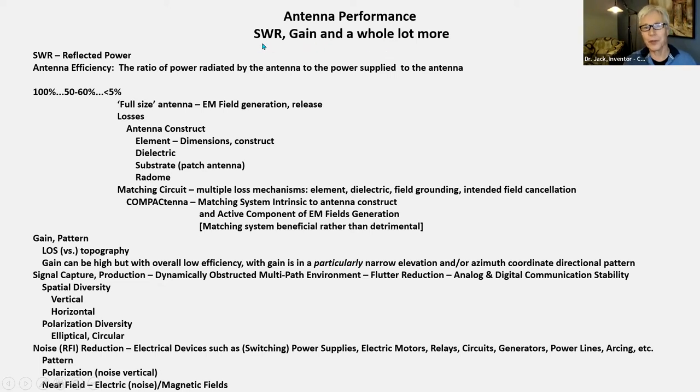Antenna performance: SWR is important, and gain is important, but there's a whole lot more to it. SWR reflected power — you send power to the antenna, and if some of the power comes back, it's wasted. Next is antenna efficiency — by definition, the ratio of the power radiated by the antenna to the power supplied to the antenna. You put 50 watts to it — how much gets radiated, released into the airways? You'd like it to be 100%, but very few antennas actually are. Most really good antennas are in the 50% to 60% range.